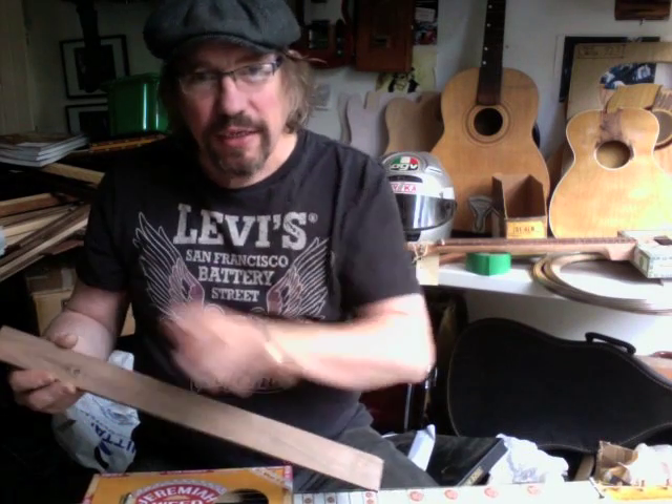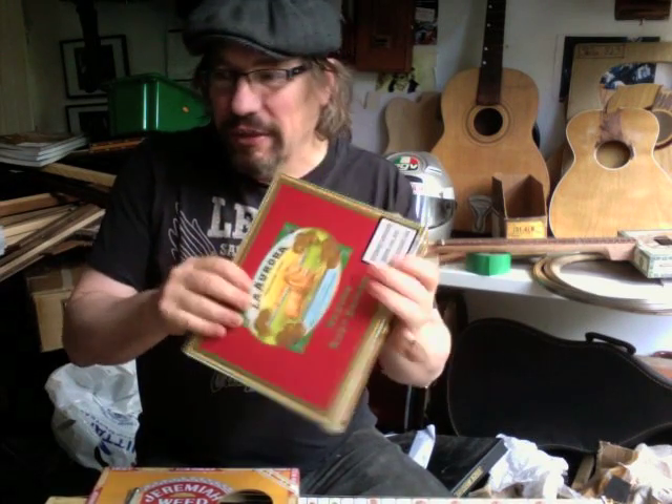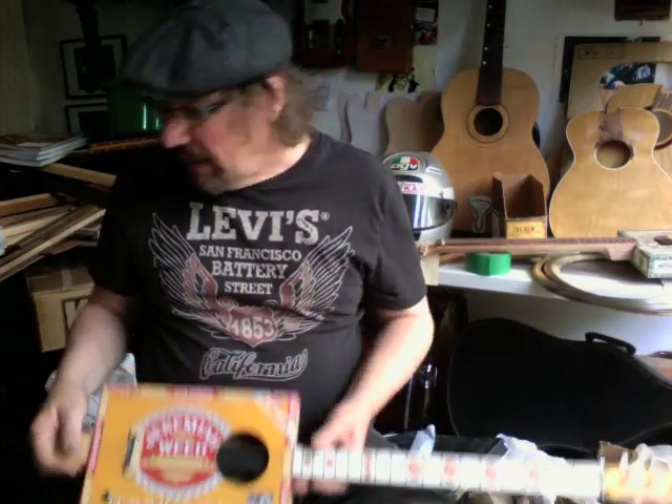We don't do frets at these classes because this is a quick and easy one-day course where in less than a day you build your guitar and go home with it. If you want to get a really nice cigar box, go down to your local tobacconist or troll around on the internet. You can take the thing apart and fit it back together again, so you get a lot of skills and you'll learn the basics of how to play these fantastic little instruments.